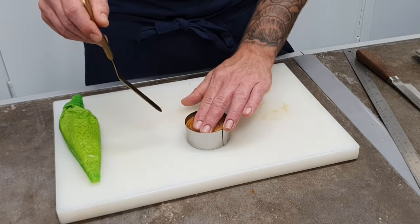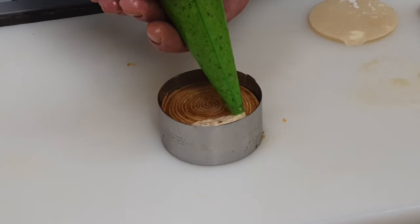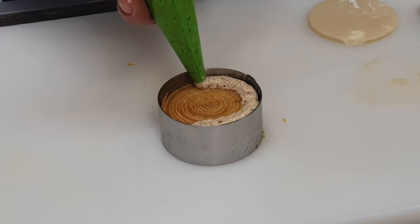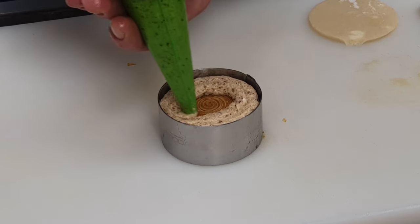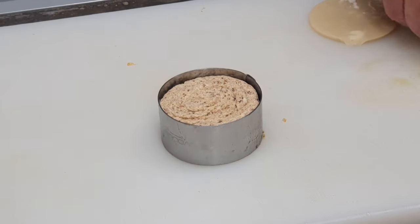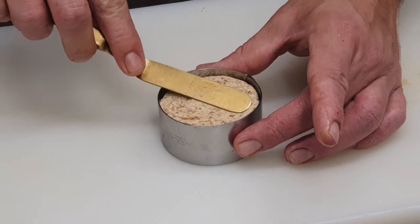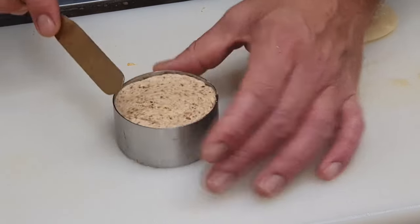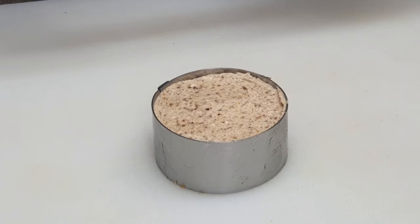We then line a tin, caramel goes into the bottom, the roll goes onto that. Then we do a layer of frangipane with hazelnuts, and then puff pastry on top of that.